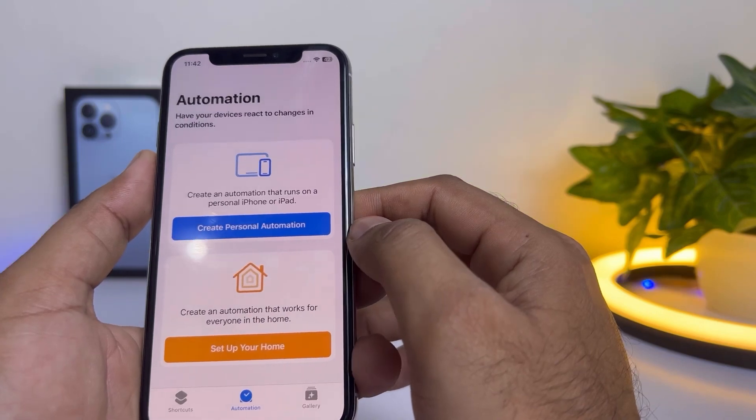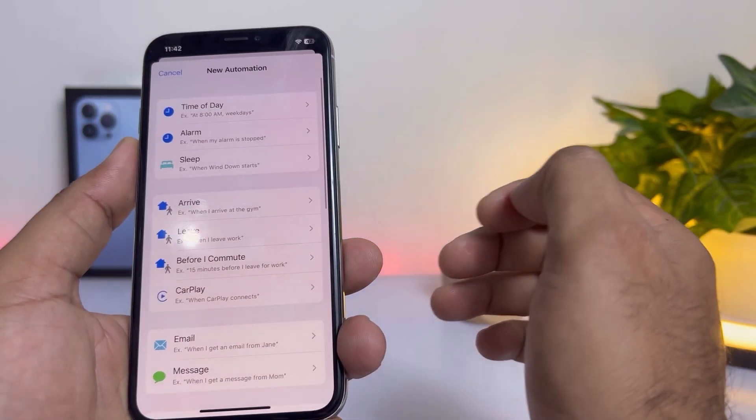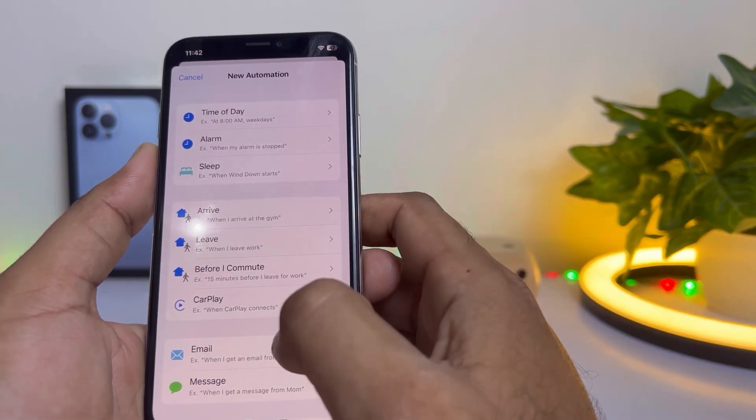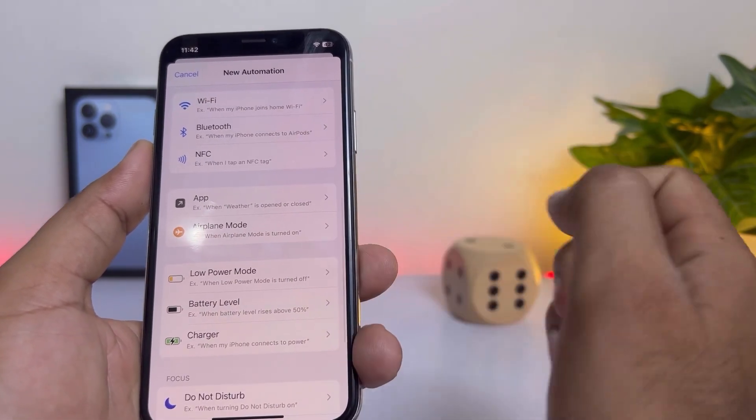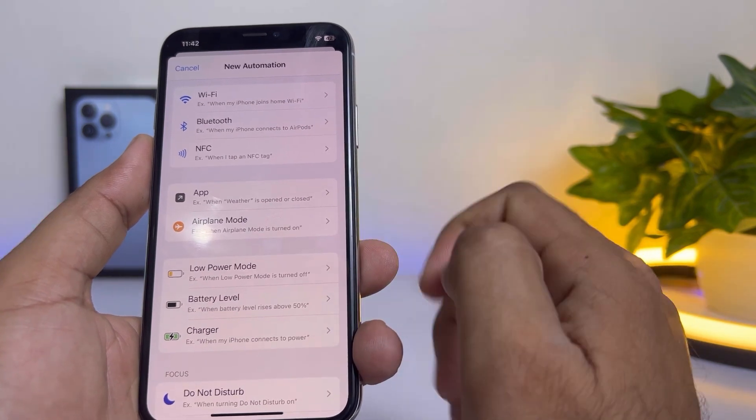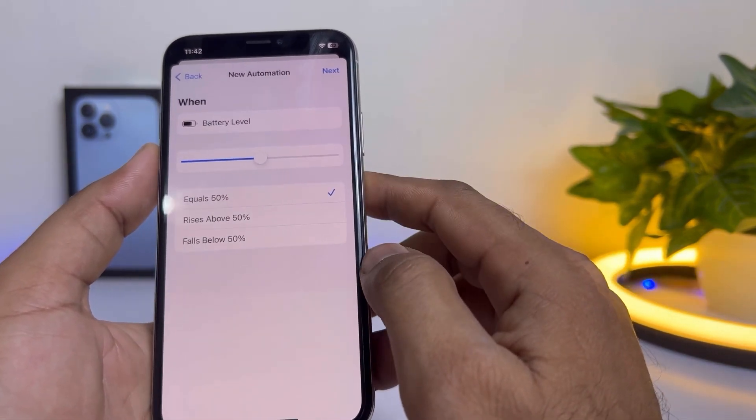You need to create a personal automation. You can see the personal automation screen here. Just scroll down and find Battery Level — you can see it showing here. Tap on that.